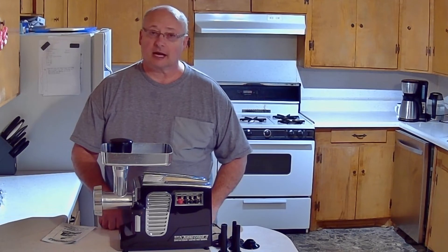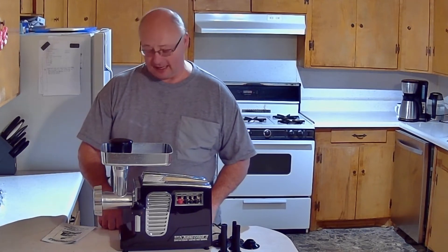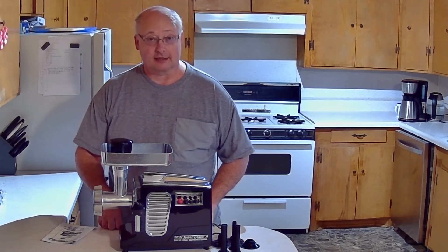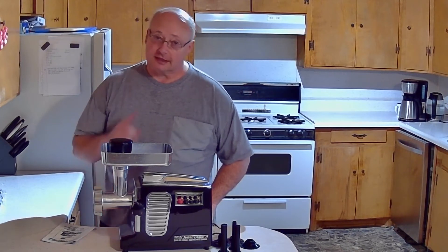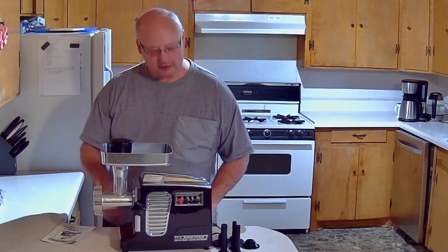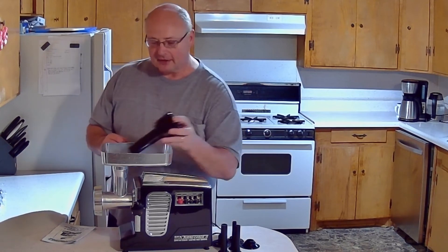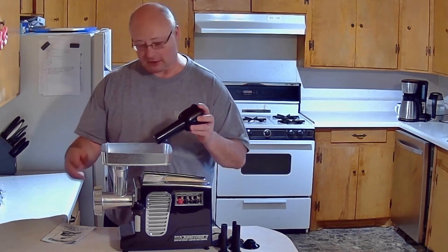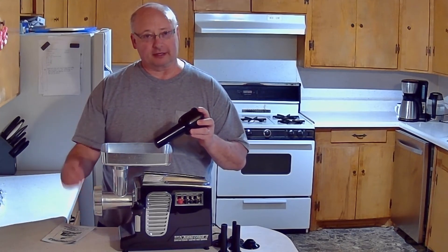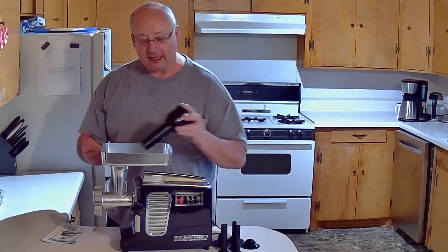It's got all kinds of nice features — it's really solid. The only complaint I have about it, and I think all of them have the same complaint: it's loud. But on the bright side, unlike most of them, since it has a foot pedal, it's not running constantly. It's only running when you're actually pushing down the foot pedal. So while you're up here feeding meat down in the hole, it's not constantly running, which tends to get the meat hot and makes it mushy. If it gets plugged up or something, you can just let your foot off the pedal.